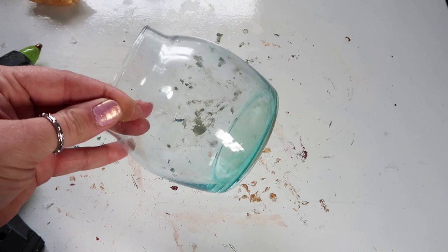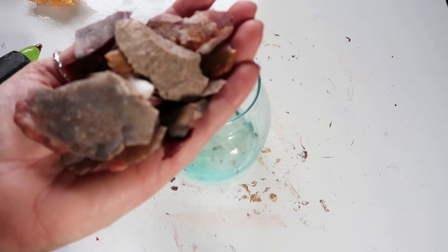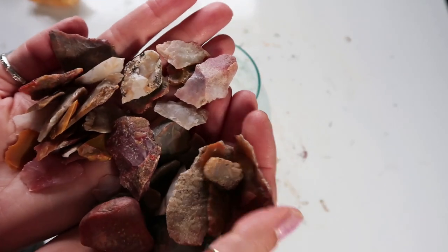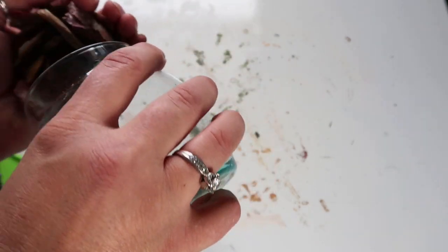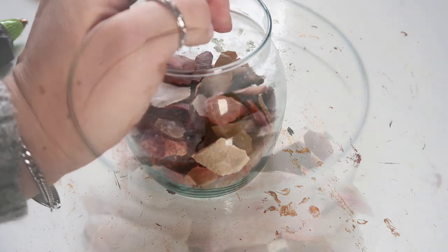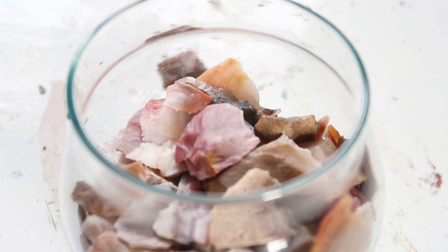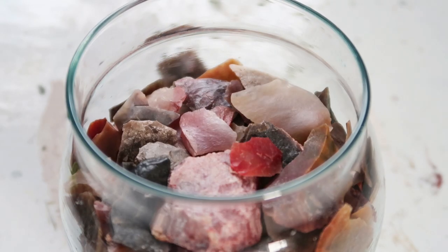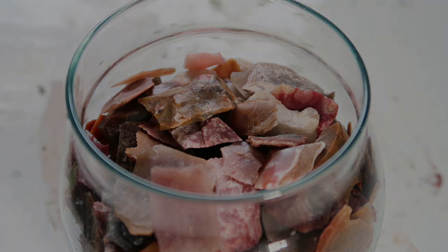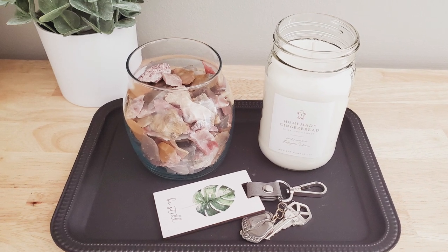For this jar, I originally wanted to paint it a different color but decided against it, and I'm just going to be adding these cool rocks that were my grandma's. It just adds a little bit of texture and interest with the different colors. I thought it would look really cute on a similar tray to the one I spray painted — like holding keys, or you could throw your wallet on there. I think it's so pretty.